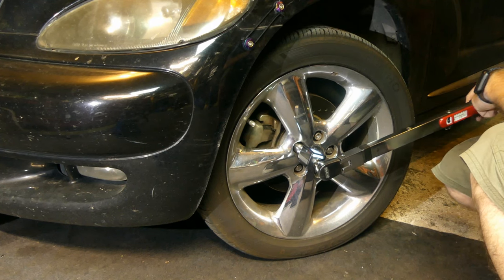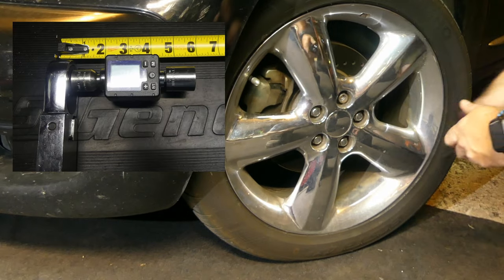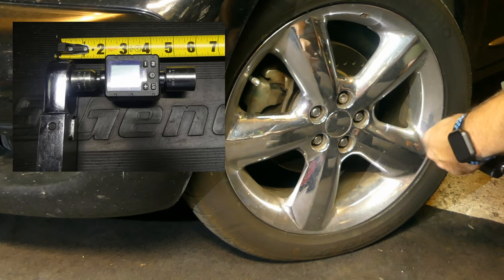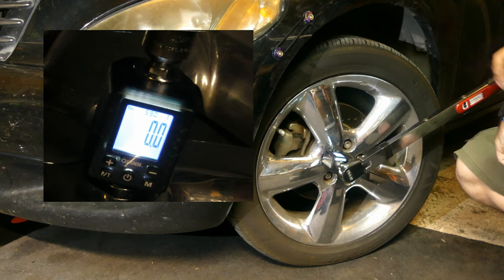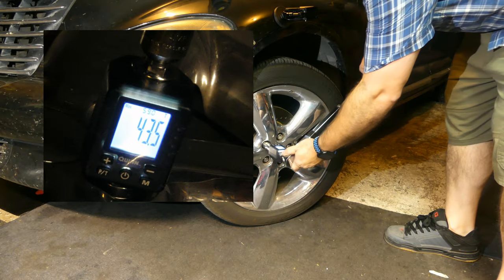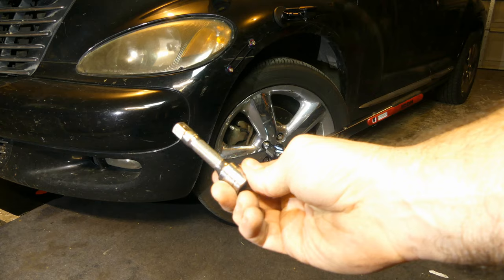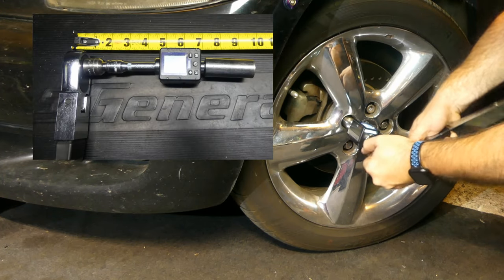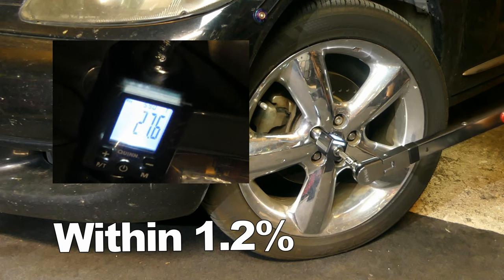Now with the shorty socket and extensions, we'll just compare to see if it changes anything. I've switched out the deep socket with the shorty, and I'm getting anywhere from 45-47, so not much of a change at all. Let's switch back to the deep and then add a 3-inch 3/8 extension — 46-47 again, no real change.